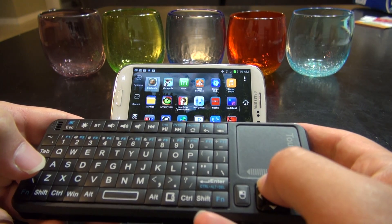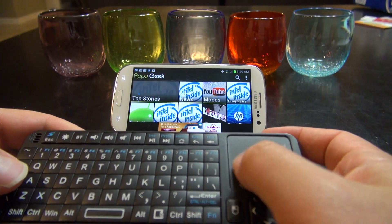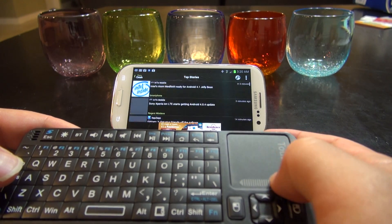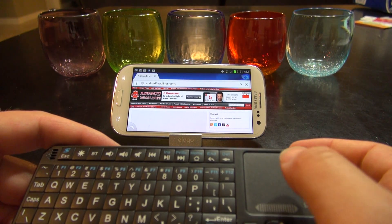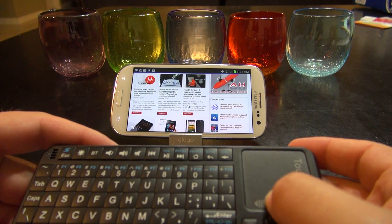I've got it connected up to my Samsung Galaxy S3 and I'm controlling the dock here. It also lets you access pretty much any app. You've got a mouse pointer that will come on. You can use this little scroll tab at the bottom to scroll through different things like apps and webpages. The internet surfing works pretty good on it too — it's nice and fast on the Samsung Galaxy S3, making it a great media player.